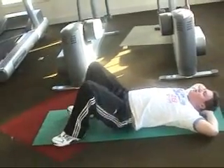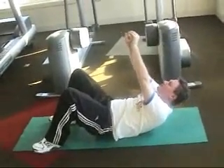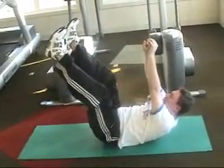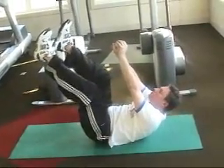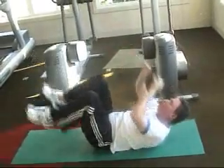Now keep the legs bent, stretch your hands up all the way. Raise the head and shoulders up, and now raise the legs up also as high as you can. Hold — 10, 9, 8, 7, 6, 5, 4, 3, 2, and 1. Good.